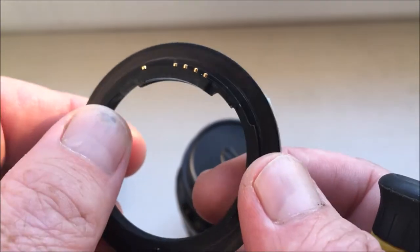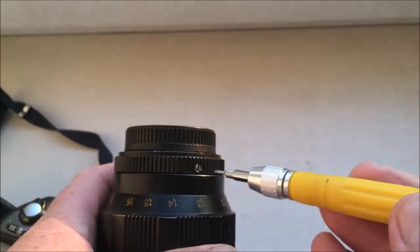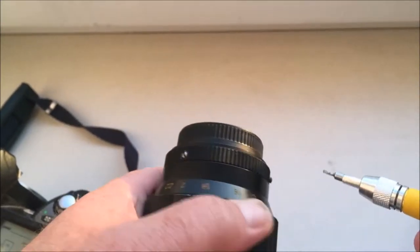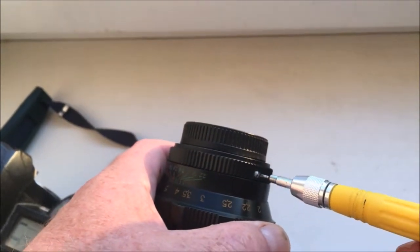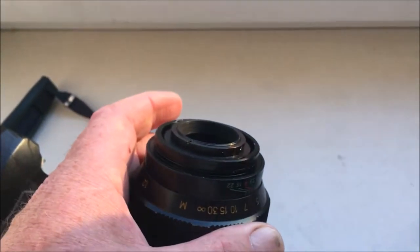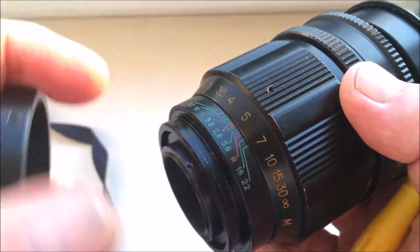First, unscrew your KPin without chip and put it out. Install it on your camera and on your lens, then screw and install the KPin with chip.